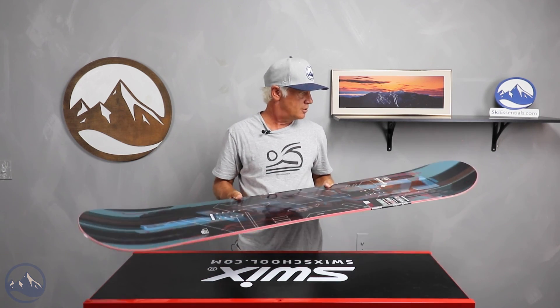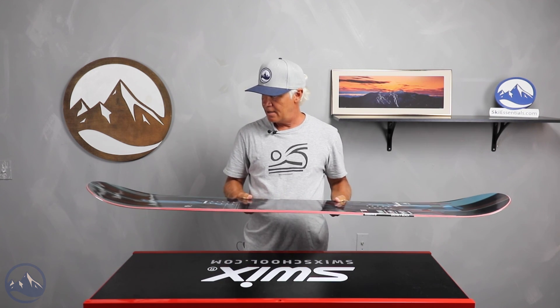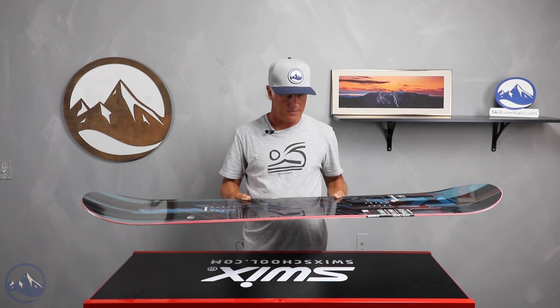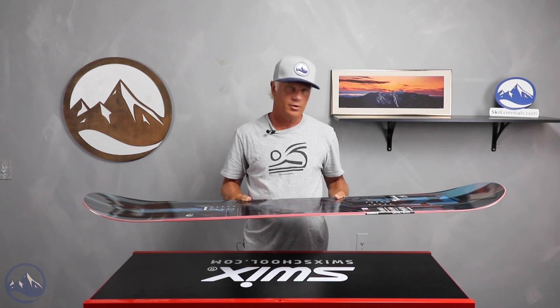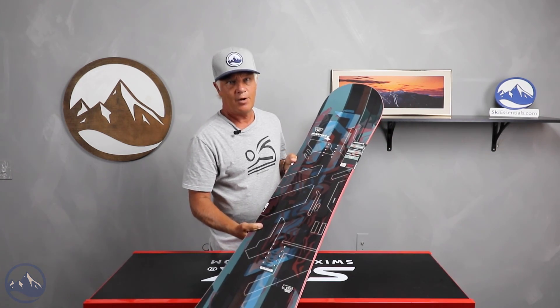Really nice looking board, clean, medium weight, not heavy — and you can't go wrong with a board like this if you're just getting into the sport. Give it a thought, look at some specs and some feedback, and check out the Rossignol District.